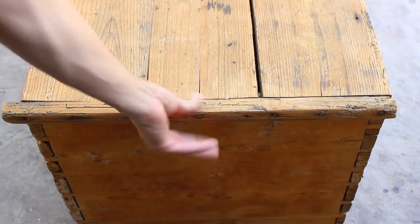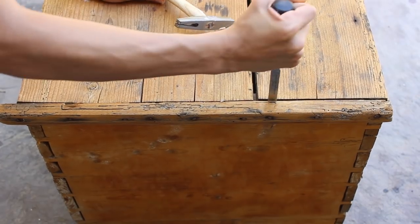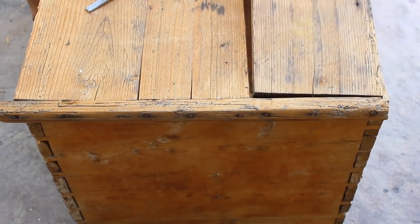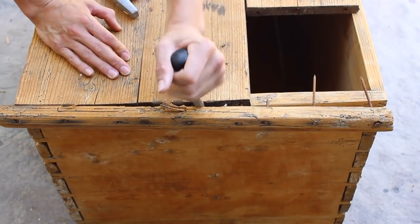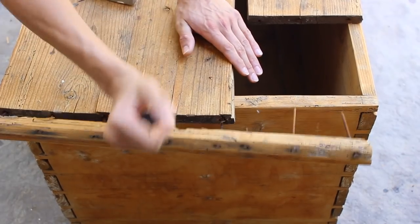As for the top, looking back, I wish I left that trim, but in the moment it seemed like a good idea. I went ahead and removed that outer edge piece because I thought I wanted everything flush, which definitely wasn't the way to go. You'll see.